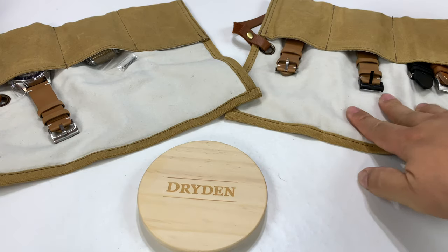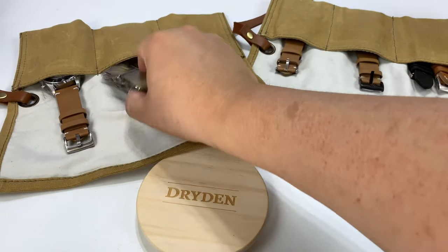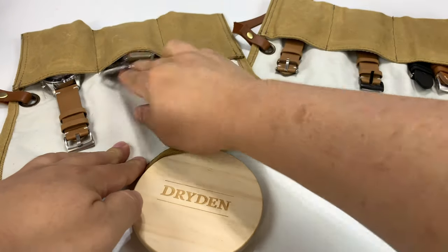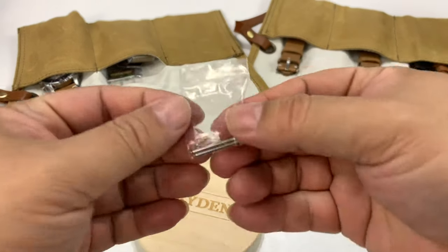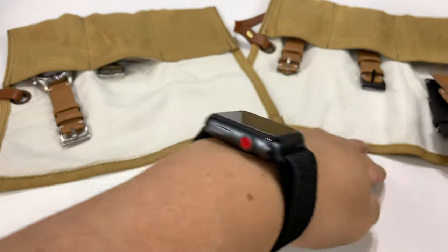It's kind of interesting that they came rolled up in this tube. I actually don't know if that's how it'll get delivered when you order it. These are on loan to me from the nice people at Dryden, and I just wanted to take a quick look at them. There's a lot of stuff that comes in here — I'm not sure exactly what you'll get when you order these. We have NATO straps and extra quick-removal spring bars, but I know you didn't come to see the extra watch straps. You want to see the watches themselves.